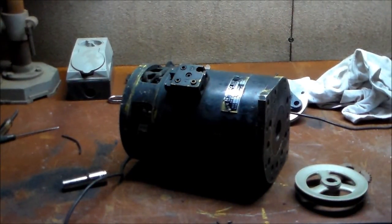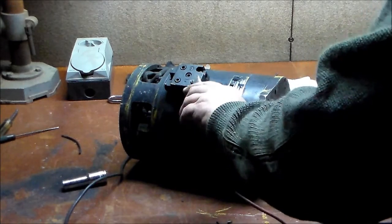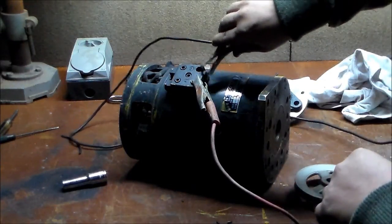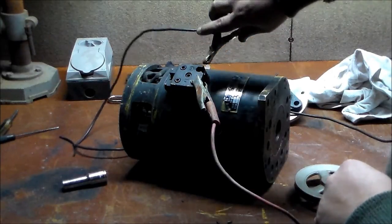I do like electric motors, there's something about them I like — especially when it's a big old bastard like this one. Permanent magnet, 34 volts DC, currently running on 24 volts. Haven't got a third battery at the moment.